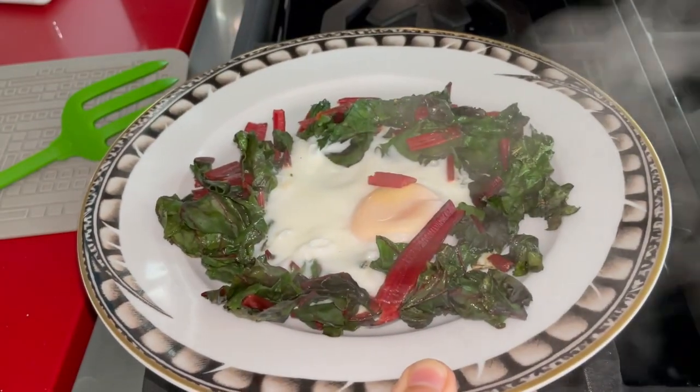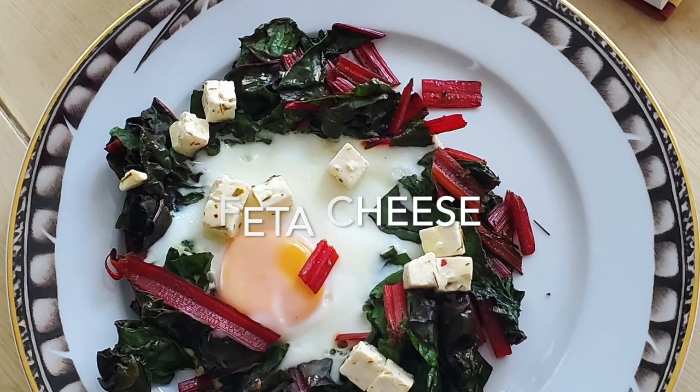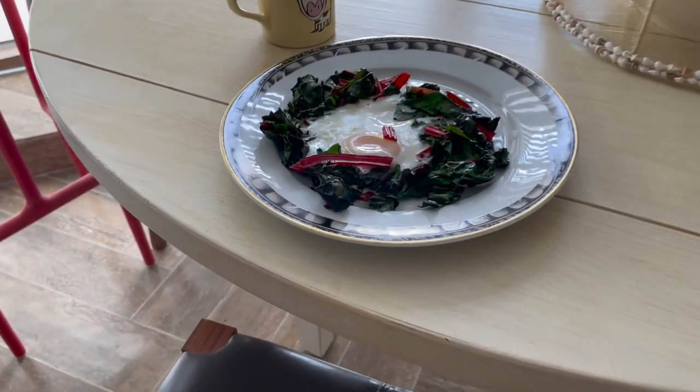If you want, you can add some feta cheese. I love it with feta cheese — it's a great combination and a beautiful breakfast anytime.